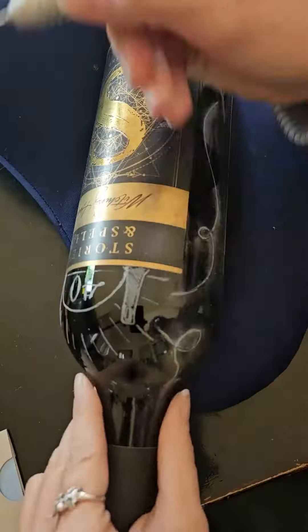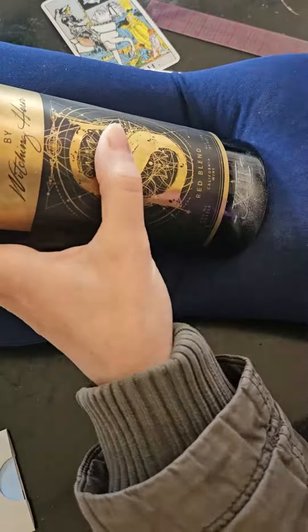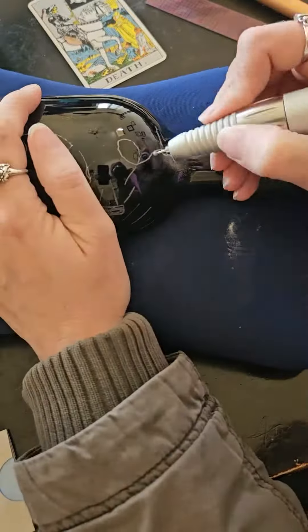I also added these vines and leaves to either side of the label, just again to emphasize the new growth that a person can experience and the flourishing that can come with added age and wisdom.